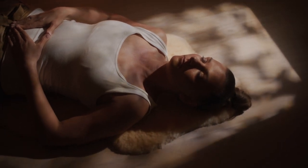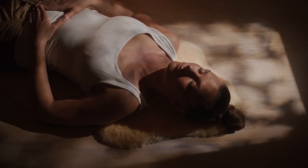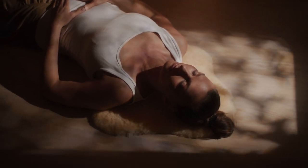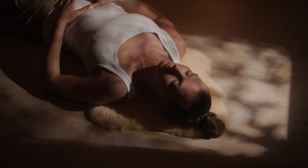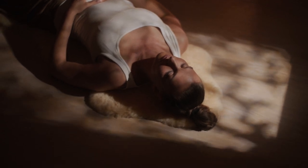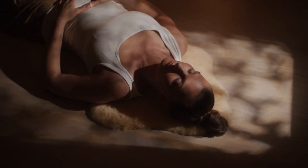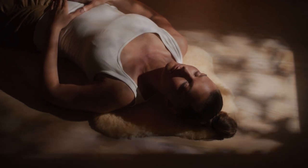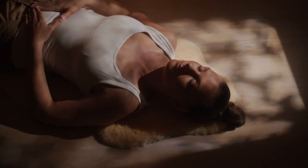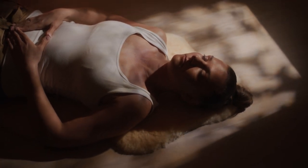Now notice your neck. Is there any tightness or tension there? Notice your throat. Let your neck and throat be soft and relaxed. Notice your shoulders and your arms. Let go of any tension that you might be holding.